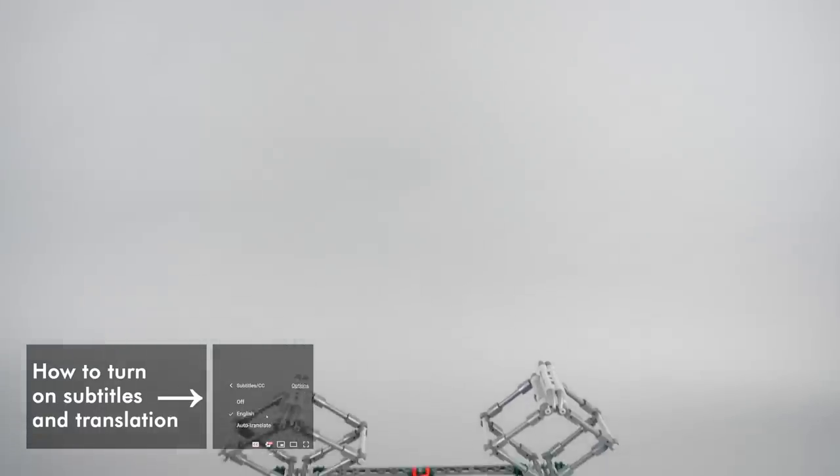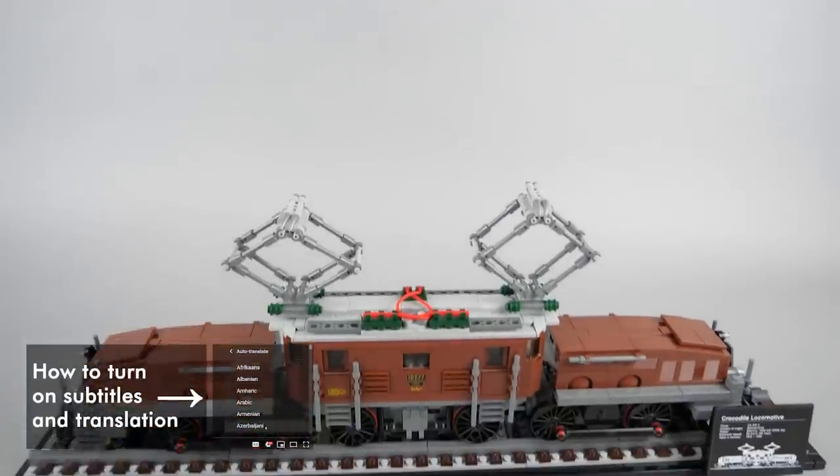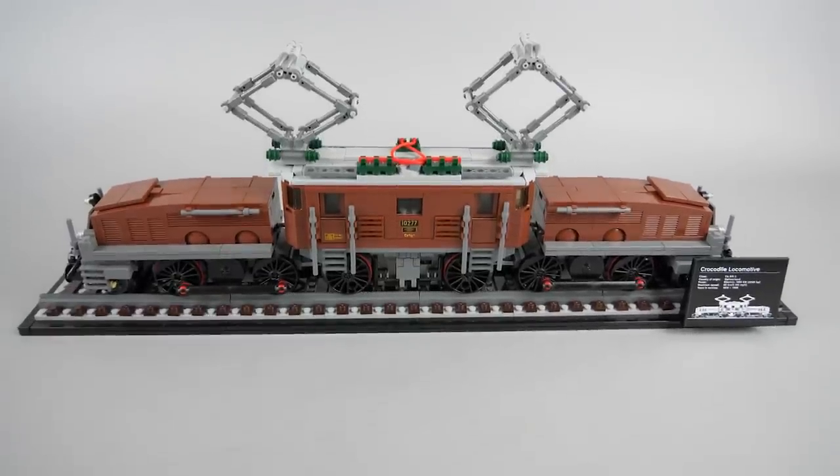What's up guys, this is Balazs from RacingBrick! Today's set is one of the new releases with the 18 Plus tag, it has an optional Powered Up upgrade and has tons of wheels — this is the 10277 Crocodile Locomotive.